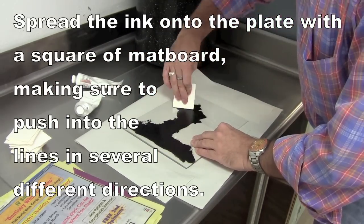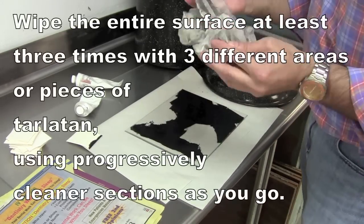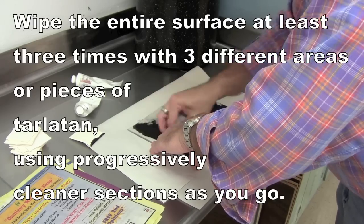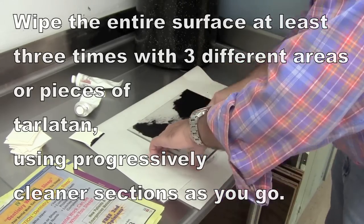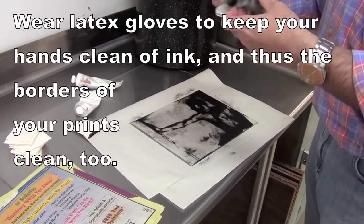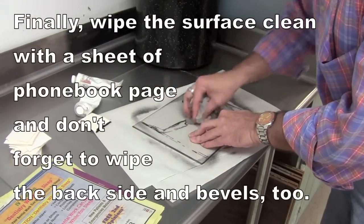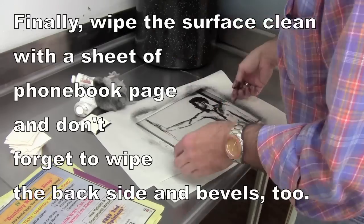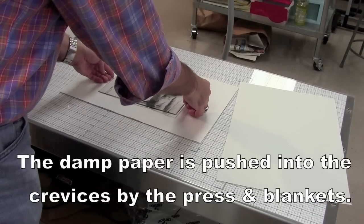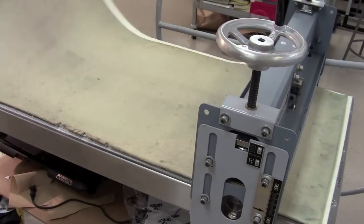This is an intaglio type of inking. I'm not inking the entire plate since some of it is blank, but I'm taking a little card and moving it in different directions to make sure I get ink into all the crevices of the drypoint. Then I take the tarlatan and wipe it about three different times. I should have gloves on — it'll get my hands pretty inky, so it's good to wear latex gloves. After wiping with the tarlatan and moving to a cleaner spot each time, I use newspaper to clean off the rest, and also wipe the back of the plate.